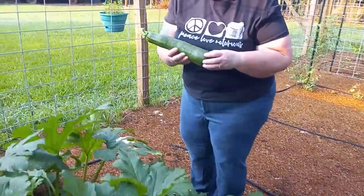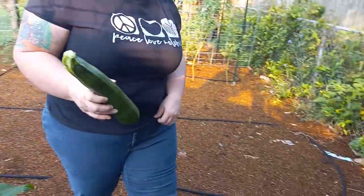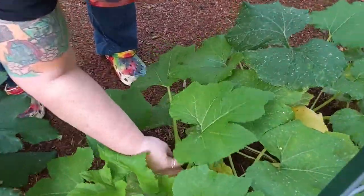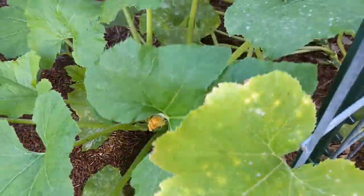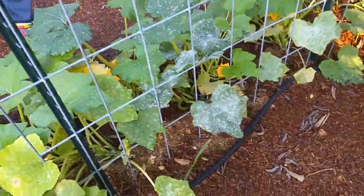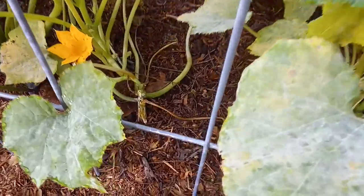There's a hole right there — that seems like squash. We've got like three on this one. Really got to do some work out here because these are finally starting to produce. It took forever. Those over there look horrible. That one's got vine borers.